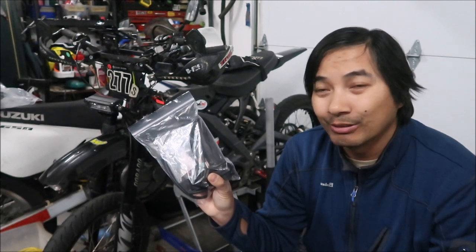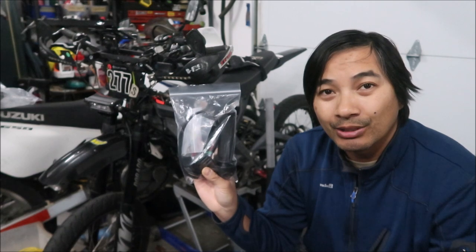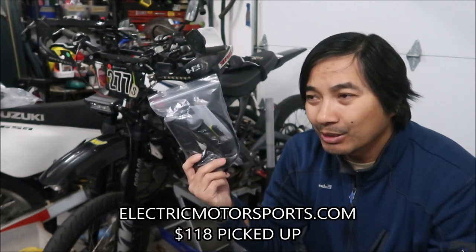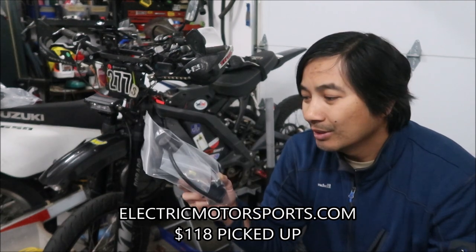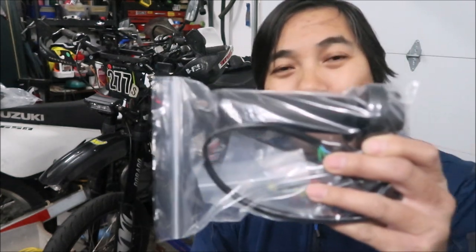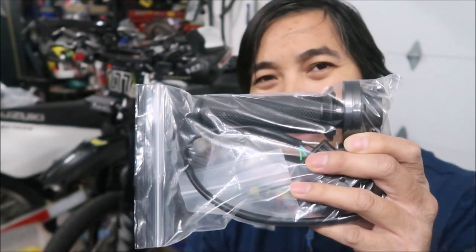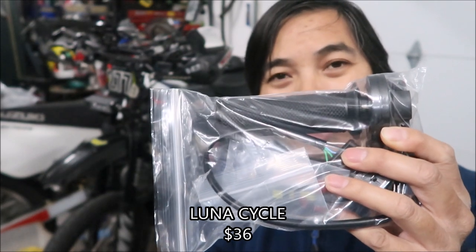I'm in San Jose so I don't live too far from there. It was $110 with about $8 tax. I think these are usually around $120. It's not a cheap throttle — the Suron throttle goes for around $60 to $70. This one is pretty expensive.